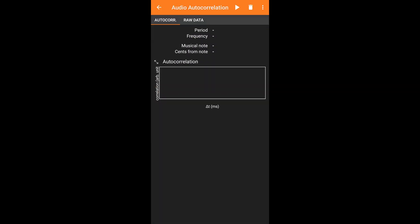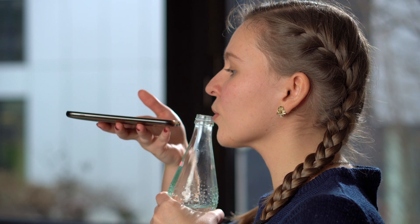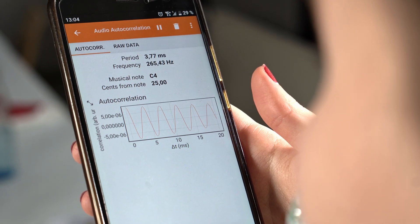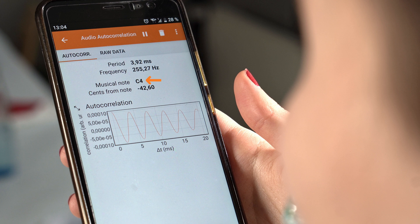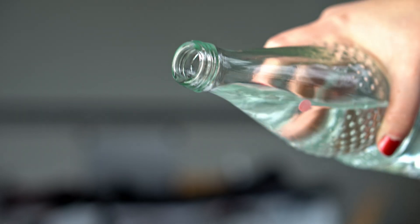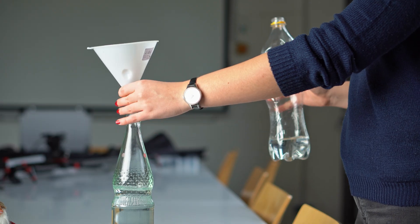Now select the audio autocorrelation experiment in Feefox. Start a measurement, hold the microphone of your smartphone next to the neck of the bottle and blow over it to produce a sound. This may take a bit of practice. Feefox displays the frequency of the sound produced and the corresponding note. If your sound is too high, you need to tip some water away. If it is too low, add some more water.